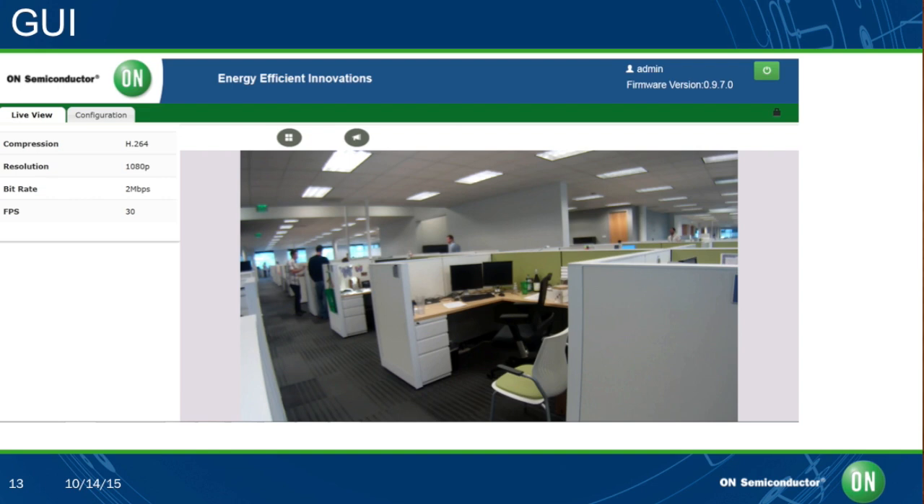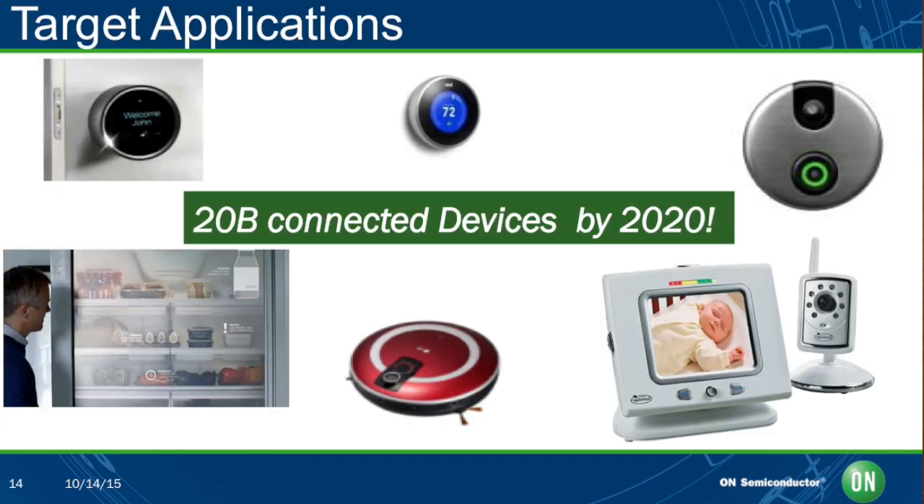What are the main application areas you're seeing out there? The applications are so many — they range from smart door locks, smart doorbells, home security cameras, smart white goods like refrigerators or ovens. Essentially it's any connected device that requires a camera. This is a big market today. We've seen numbers floating around of 20 billion connected devices, and a lot of these applications are things we're already using in day-to-day life — we will always have a door lock, a doorbell, and a refrigerator. What we are doing is augmenting these with sensors and connectivity to make them smarter. We at On Semiconductor are super excited to be part of this IoT world.